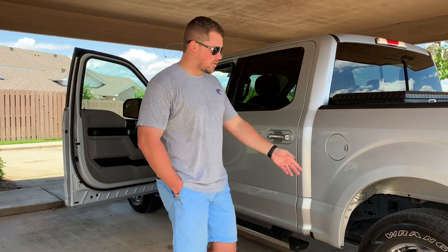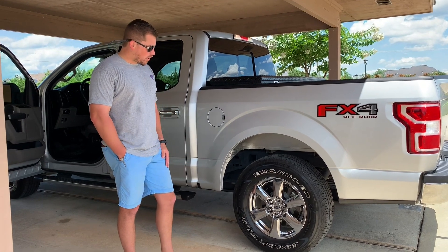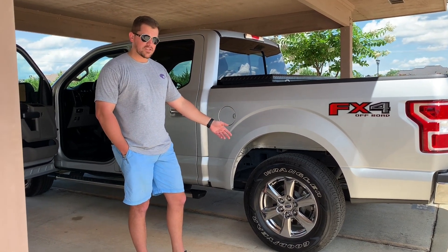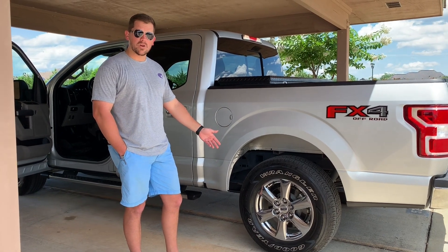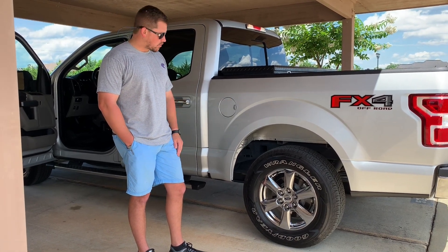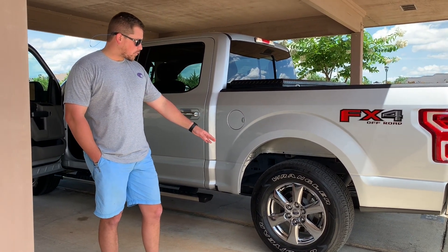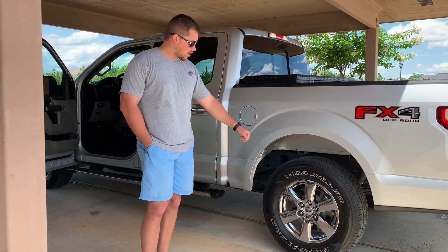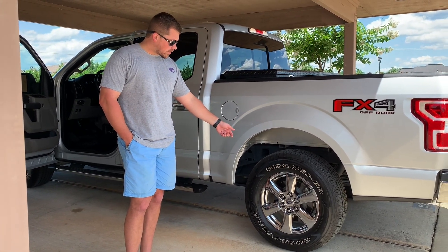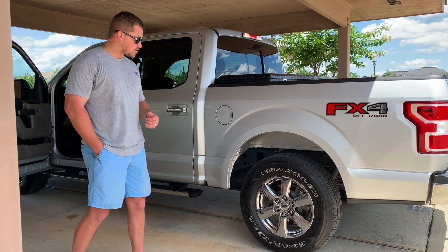Another common issue people like to complain about is the wheels — chipping or the chrome cladding coming off. The way I've found to mitigate that is whenever I do an oil change and tire rotation every 5,000 miles, whenever I have the wheels off, I put a coat of wax on real quick, let them sit while I'm changing my oil, wipe them down, and put them back on. It keeps that chrome cladding soft to keep it from peeling and cracking. I haven't had any issues with lug nut swelling. They are soft — when I first got the truck I had the wrong size socket and it rounded one slightly, but now that I have the right size they work fine.